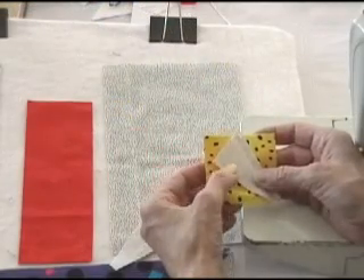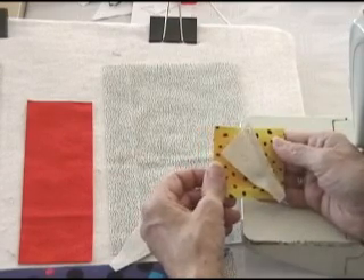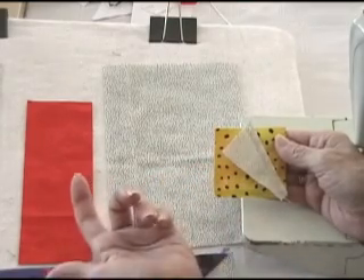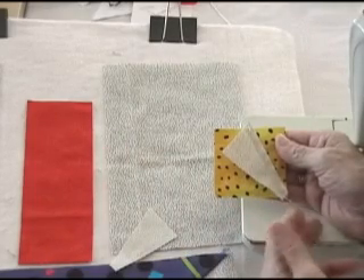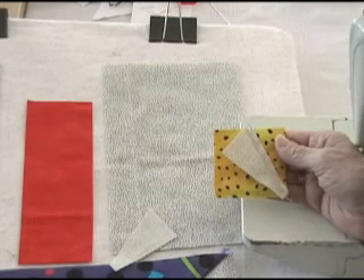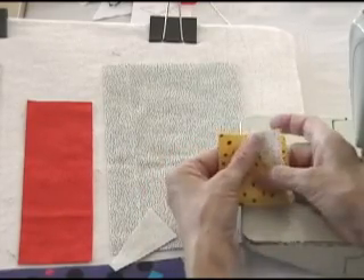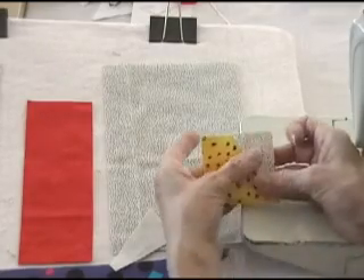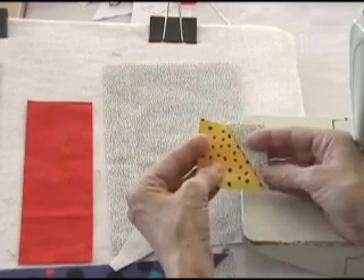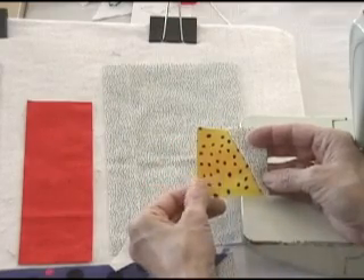I've got this first triangle sewn onto the square, and I realized after I did that I probably didn't explain it well enough. This is a little bit tricky the first time you do it, but once you get used to sewing triangles onto squares it's really a lot easier. This one is a little more difficult because it's an isosceles triangle instead of like a half square triangle, so it helps if you kind of play around with it. The object is to sew your triangle on so that when you fold it, the corner matches the corner of your square and it all lines up. You could do that by taking your pattern template and drawing a line on the square, and that'll give you a rough sewing line.